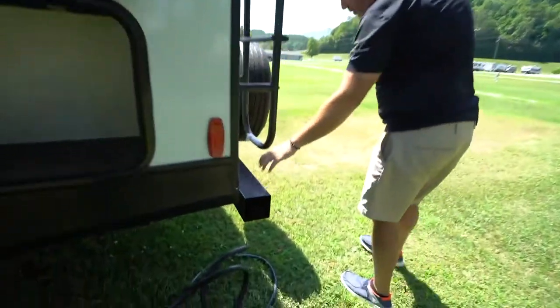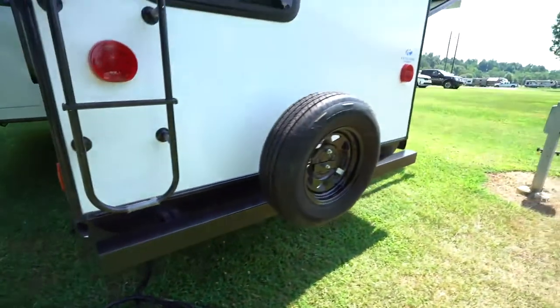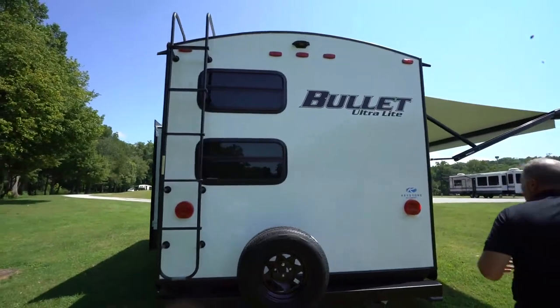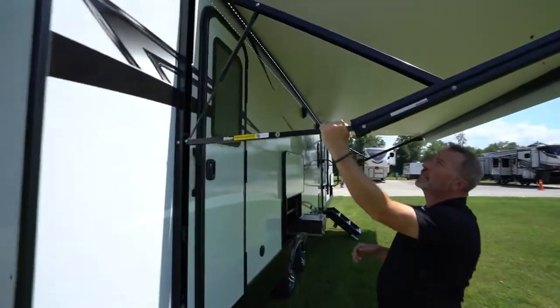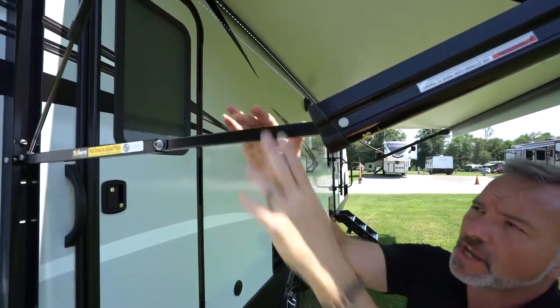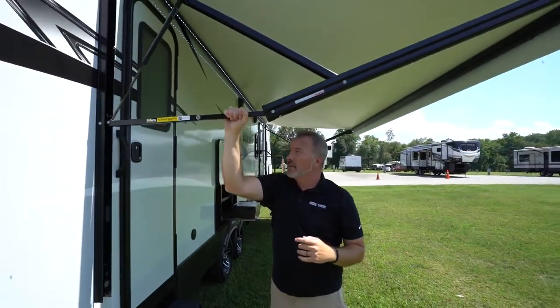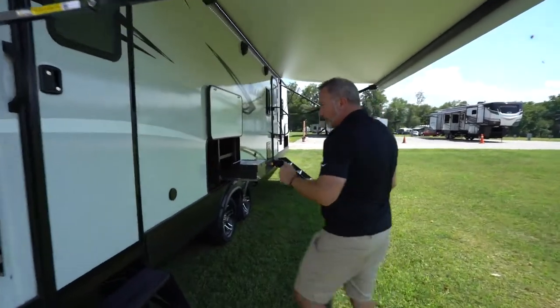4x4 sewer hose storage here. There are some rubber caps you can put on, and the spare tire is mounted on the back. Backup camera is there as well — highly suggest using that. You do have the Celera arm with the adjustable pitch right here — a powered awning with the LED light strip. To adjust the pitch, just pull it down. When you get done, put it back up so that when you roll the awning in it's flush and not cockeyed, which could cause some issues.